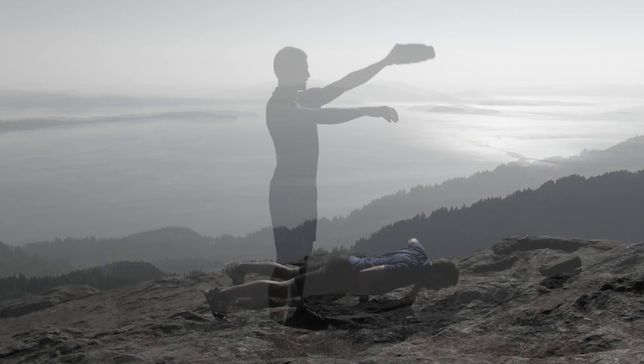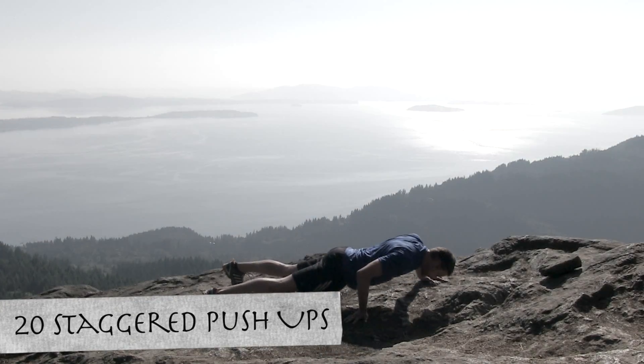And that's a big thank you to my wife, Kelly. So without any more complaining, let's go ahead and get started with our first exercise, the staggered hand push-up.